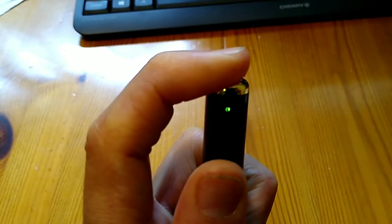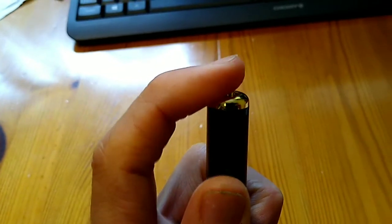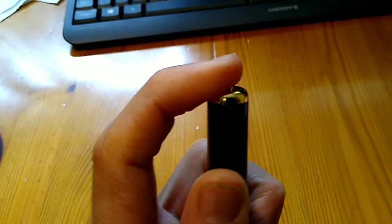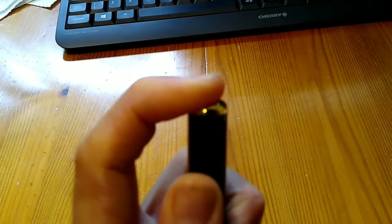If you press and hold the button then when you get a red light that flashes it means you have turned the pen off again. If I turn it back on again by pressing and holding until I get a green light.